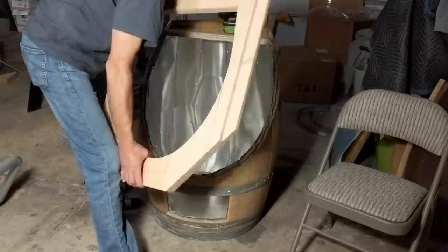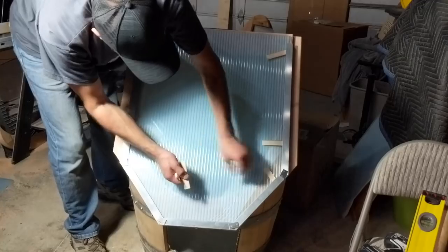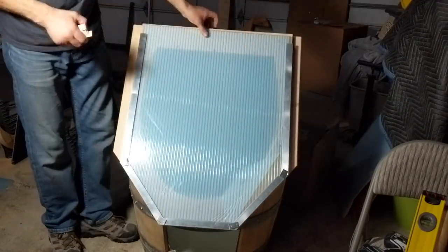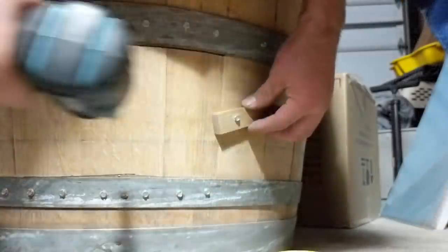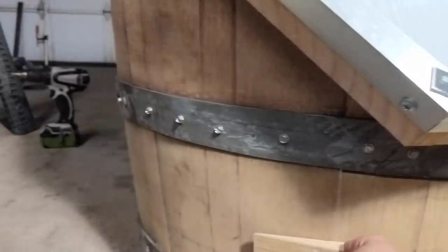We attached the front and made sure that the lid opens and closes freely. For the bottom door we attached a small handle and two latches.